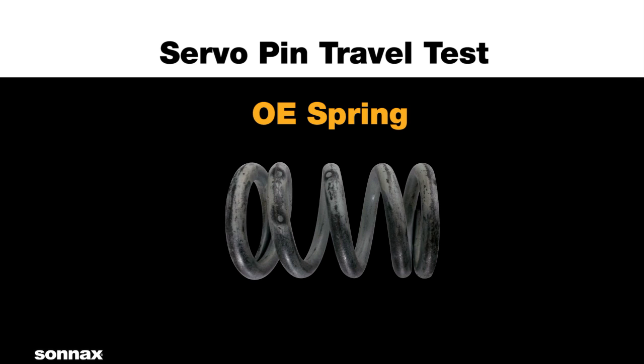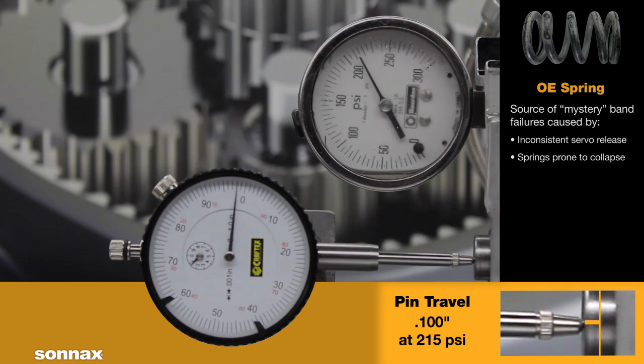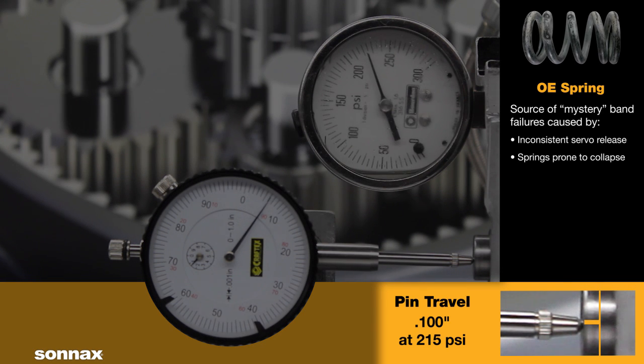OE Powerglide springs vary considerably from model to model and are notoriously inconsistent. They are also prone to collapsing if overstressed. This typical OE spring allows the servo to move one hundred thousandths of an inch at the common pressure of 215 psi.